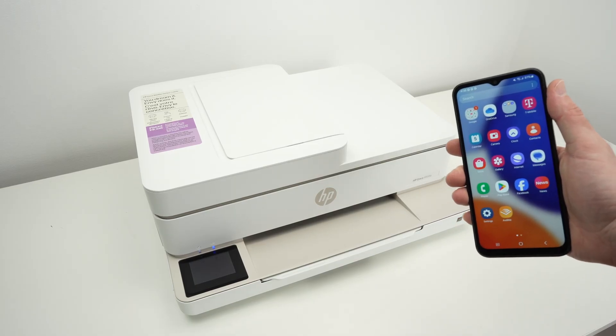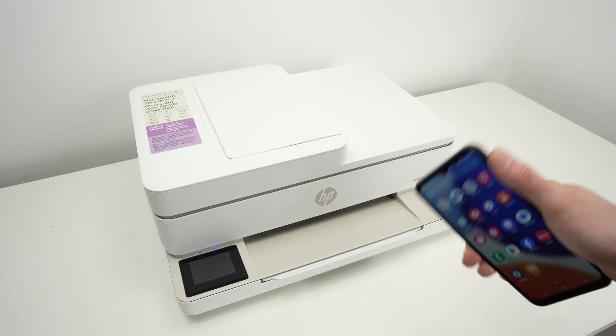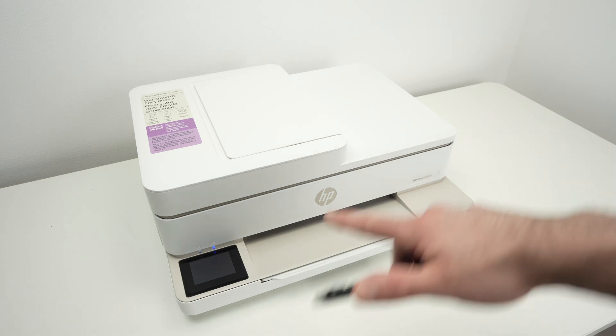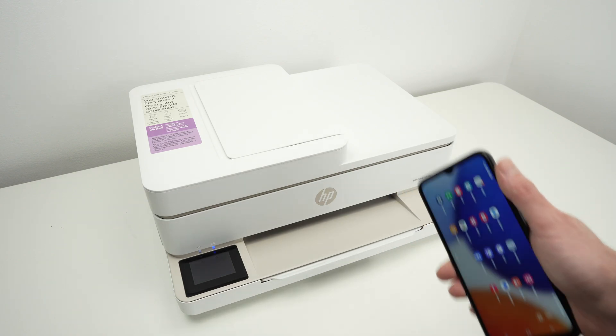In this video, I'll show you how to connect your phone — could be an iPhone or Android smartphone — to your HP Envy 6555E, or many different models that look like this one, as long as they have a screen on the left side. So let's get started right away.